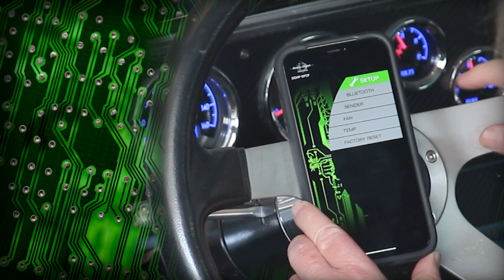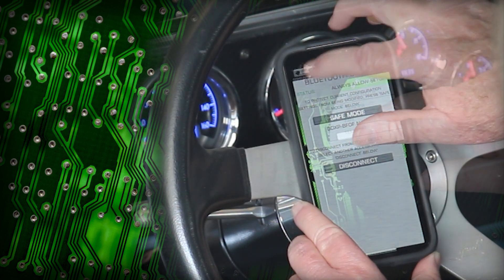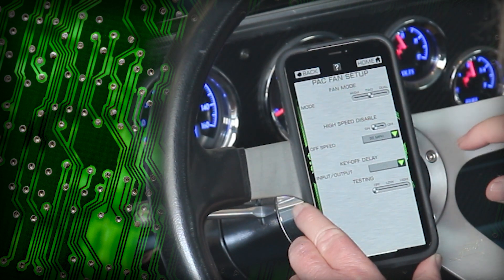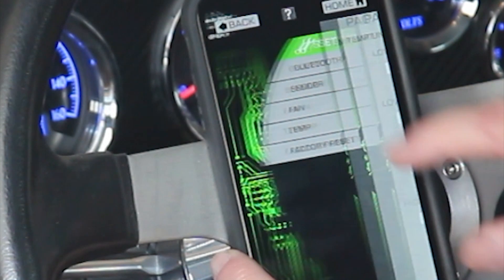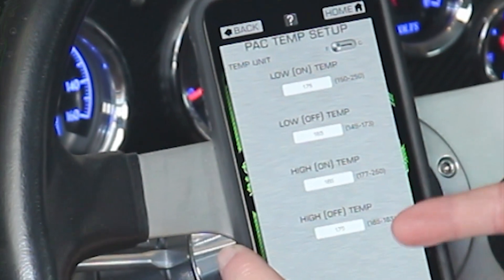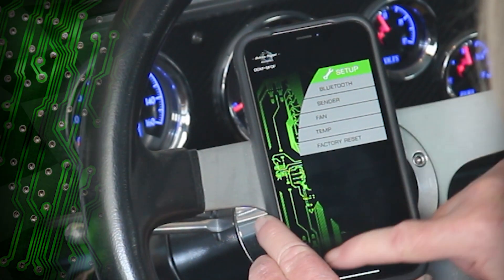Through Bluetooth connectivity with your device, you can set up your fan controller to view your settings, including real-time data. You can even make separate adjustments for dual or two-speed fans, with individual settings for fan-on and fan-off temperatures.